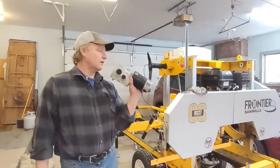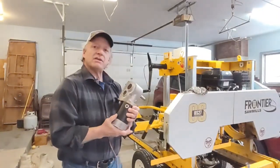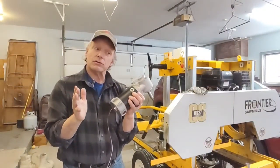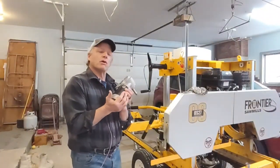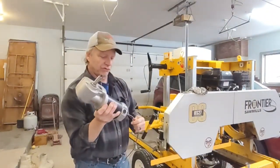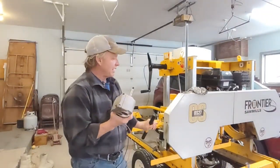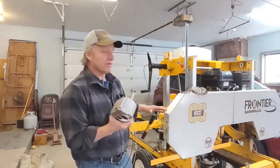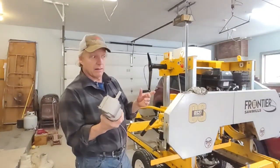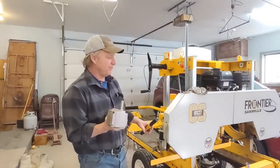I have two of these electric wheelchair motors - you can get these on eBay, they're not expensive. I paid about $70 for two of them. The brakes have been removed. They're 12 to 24 volts - you can run 12 or 24 volts through them. My gearing is designed for 12 volts, and at 12 volts this rotates between 65 and 70 RPMs. That will give my feed about a 10 to 12 second return at full speed, and I can slow it down to zero.